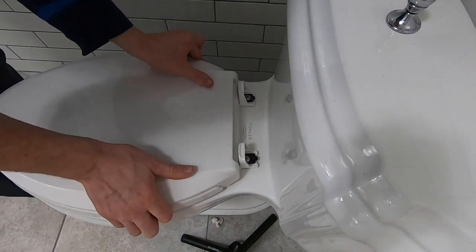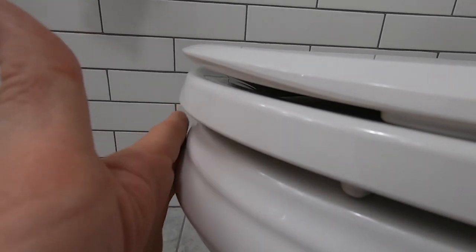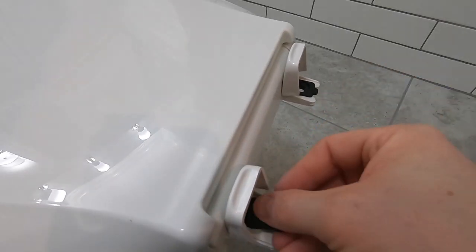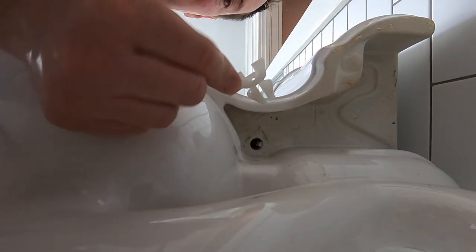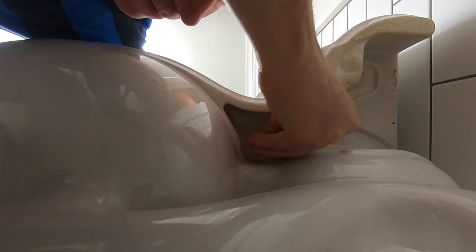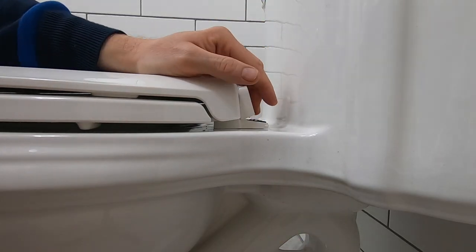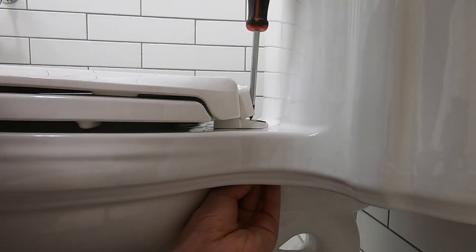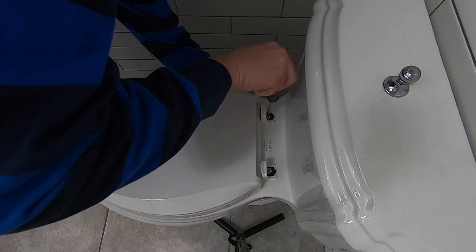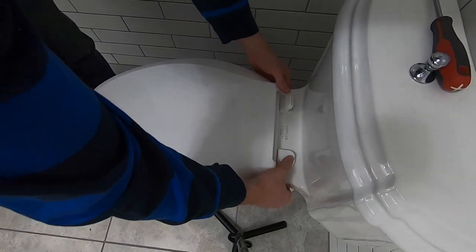On this Kohler design, if the seat is too long, remove the bolts and the black tabs and rotate the black tabs so that the plus sign is now facing the tank. Next, take the white nylon self-centering nuts and push them onto the bolts as far as they can go. With one hand hold the nut, and with the other use a screwdriver to tighten the bolt. Make sure the seat is sitting correctly on the bowl and tighten the bolts until they are secure and the seat does not move. Make sure you don't over-tighten. Finally, snap down the cover caps of the seat and you are done.